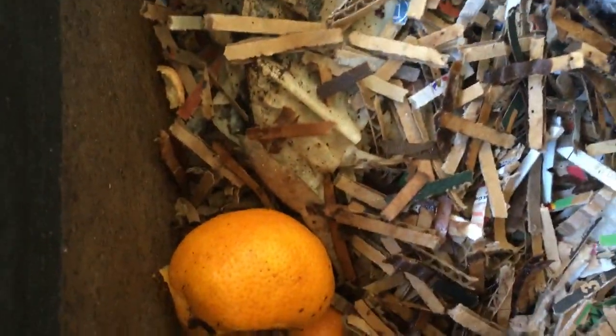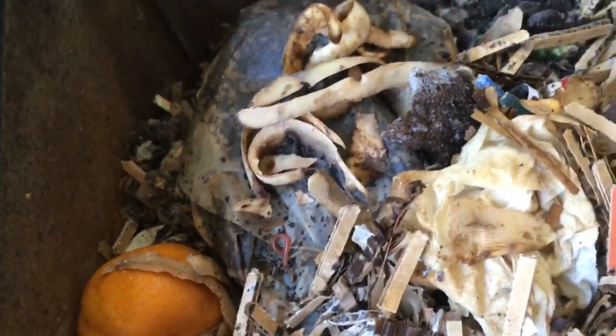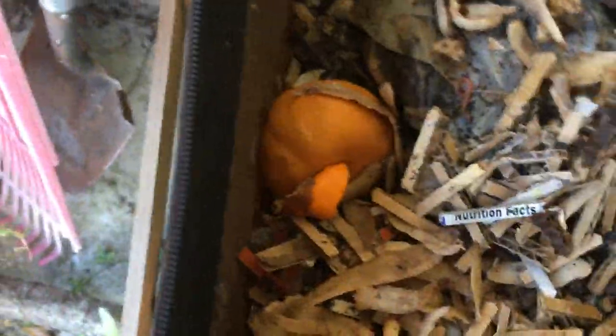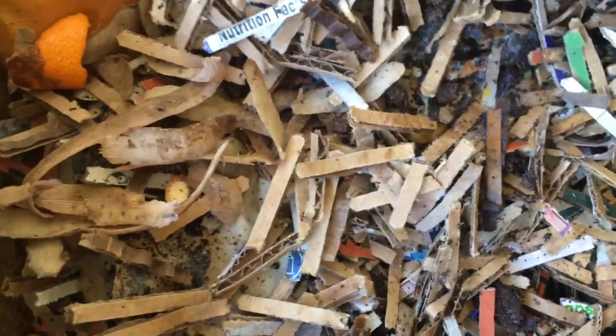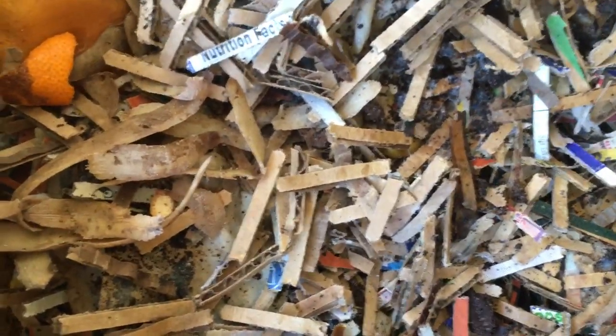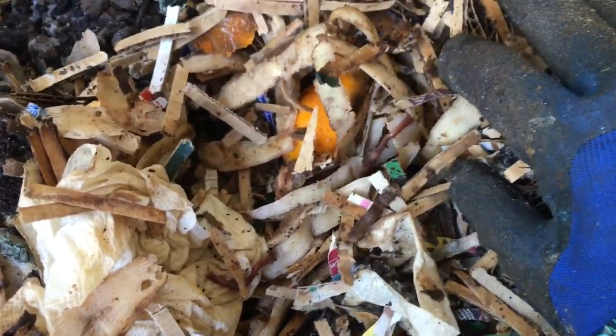I just wanted to make a quick video because I haven't made one in a while about my worms. It's mostly citrus peels, coffee grounds, coffee filters, potato peels. A lot of people won't put anything acidic in their worm bin, but as you can see, they like it — at least my worms do.